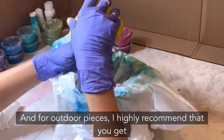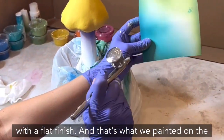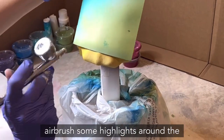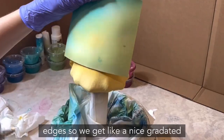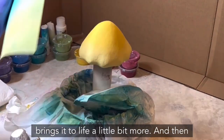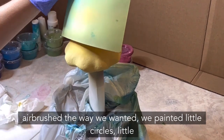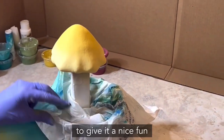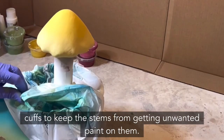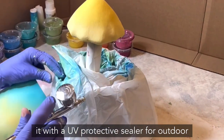For outdoor pieces I highly recommend a good quality exterior grade house paint with a flat finish — that's what we used on the stems and mushroom caps. We then thin the paint down and airbrush highlights around the edges for a nice gradated coloring that brings it to life. Once airbrushed, we painted little dots all over the tops of the mushroom caps for a fun mushroom feel. We made little paper cuffs to keep the stems from getting paint on them, and I highly recommend spraying it with a UV protective sealer for outdoor use.